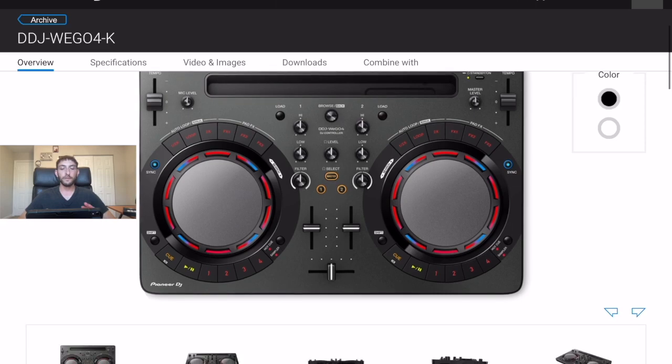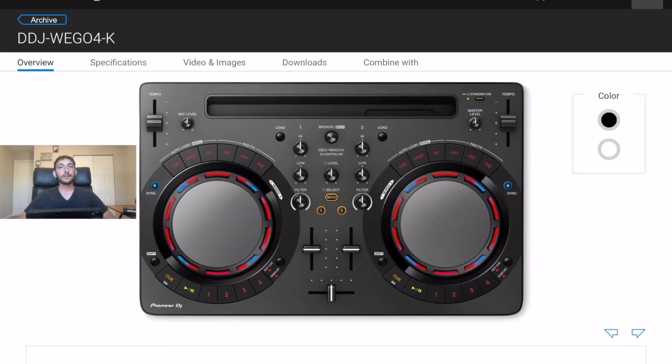Next is a controller that I had for a long time that I really loved — the Pioneer WeGO4. This was designed specifically for the iPad and to be a different, sleeker style of DJing. They went away from the traditional two decks and a mixer. What they did was put the buttons around the jog wheel, so it looks like there are fewer buttons and it looks more smooth and aesthetically pleasing.